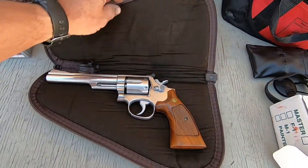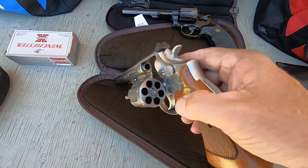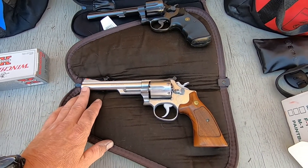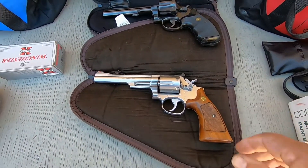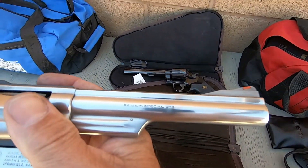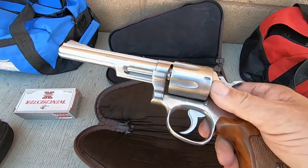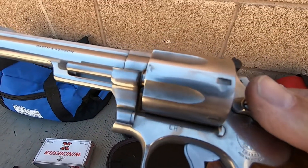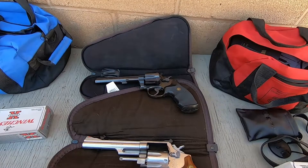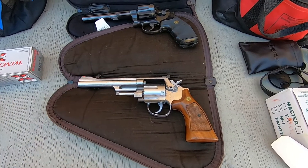Second up, we have a Smith & Wesson Model 68. I got this one at the gun shop because it was mismarked as a 6-inch 66, which did not exist. They said it was a 66, 38 special only — and if you look closely, it says right there '38 special,' and that says 'CHP.' This was a California Highway Patrol duty gun, 6-inch, stainless steel, 38 special only revolver. And it was the Model 68.